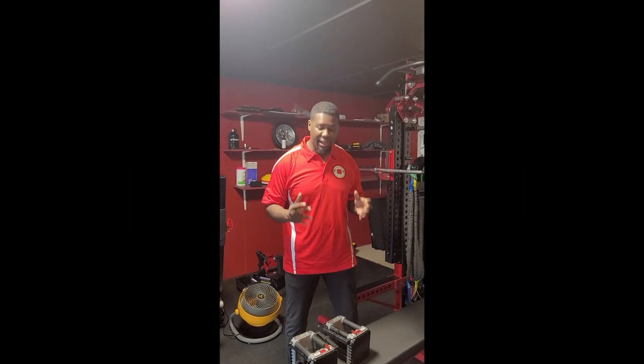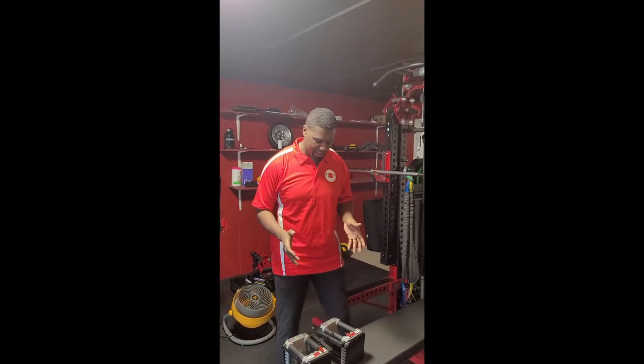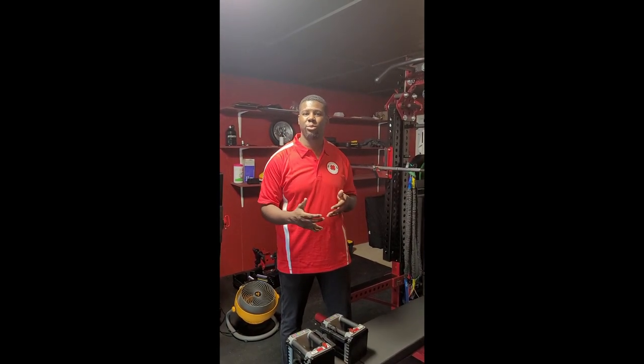Hey guys, Coach D here. Today in the Garage Gym, what we're going to do is talk about tricep work. Today's tricep work is going to be skull crusher, otherwise known as brain crusher.